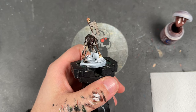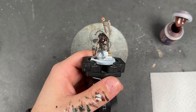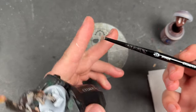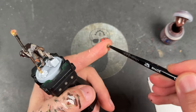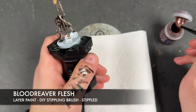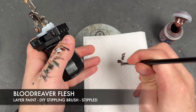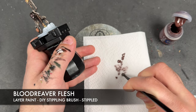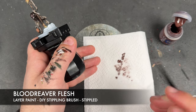With that done, the skin is all finished. We're now going to move on to his hood — we want to add a bit of texture here but we don't want to spend too much time doing it. What I've got is a medium shade brush, a really old one which I've snipped right off at the base of the bristles to give us a lovely DIY stippling brush. We're going to take some Blood Reaver Flesh, get some of that on our brush, then into some tissue paper and stab the brush in like this, giving it a little rotate until it's that sort of consistency.